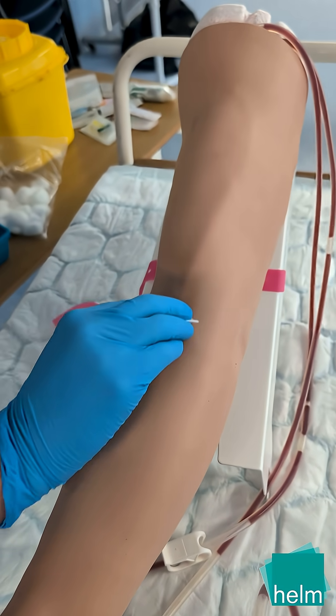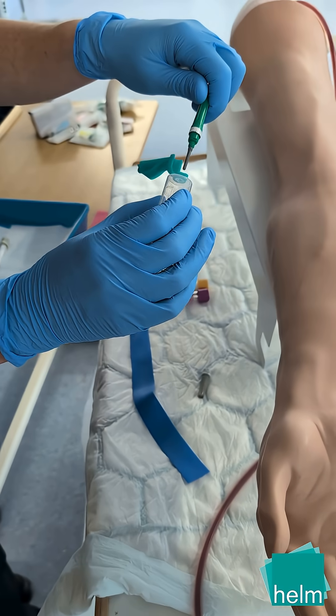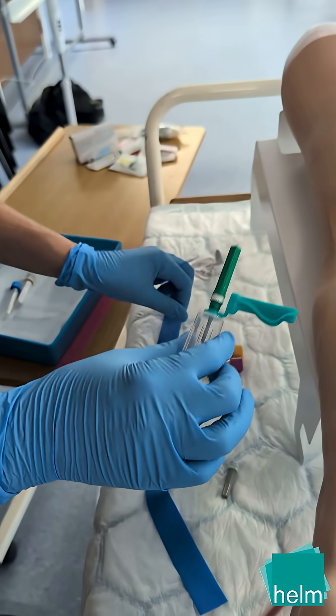Cleanse the selected site with an alcohol-based wipe and allow to dry. Select an appropriate needle gauge with vacuette, such as this green needle demonstrated.